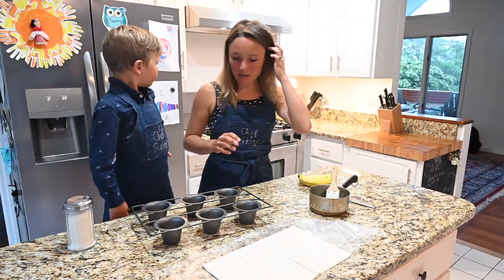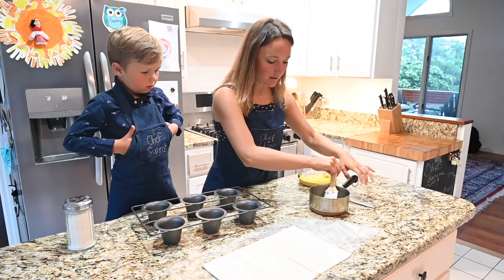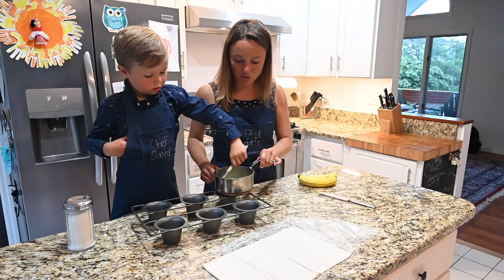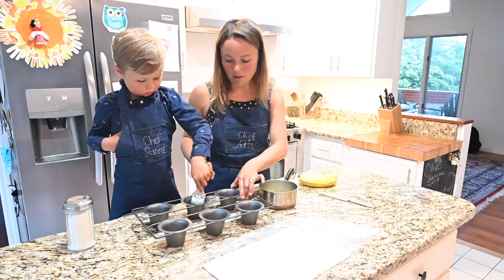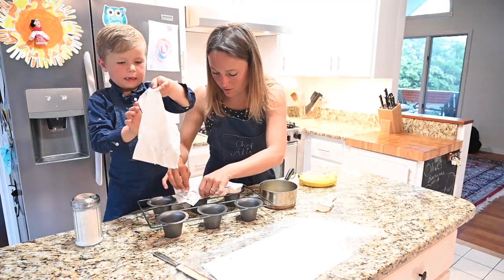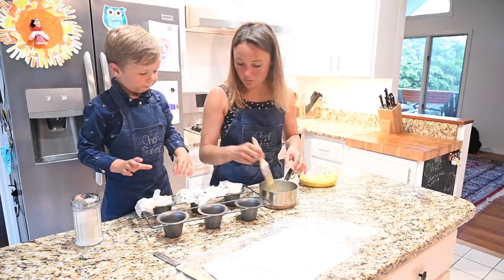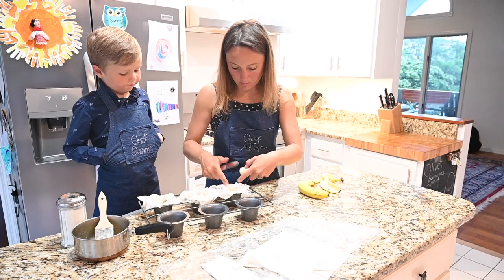While our pot pie is in the oven baking, we're going to make dessert. We're going to use the rest of this phyllo pastry to make some little puff pastry cups. We're going to make three because there's three of us — coat three of these little cups with some butter, not too much, just a little so it doesn't stick. This is a popover pan but you can use a muffin pan. You've got to be careful putting the phyllo in so it doesn't break apart, since the sheets are so thin. We're going to put about a third of a banana in each one.